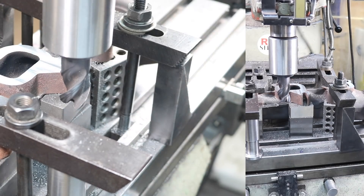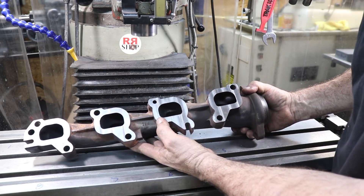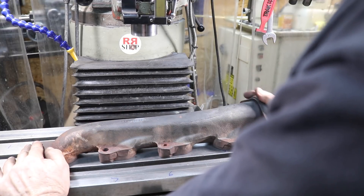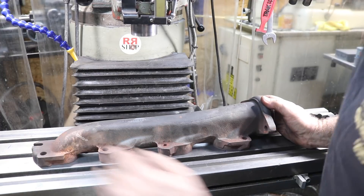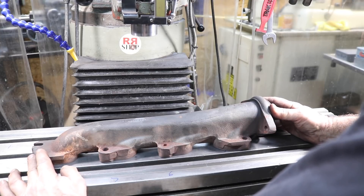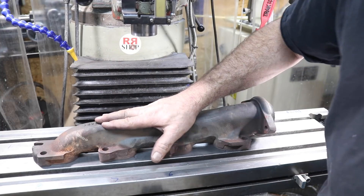Beautiful. All done, all cleaned up. Came out absolutely fantastic. Now just setting it on the mill table and there's only a couple thousandths in there — so it's better than the almost 50 thousandths it was before. I think it'll be fine and hopefully won't break any more studs. Now we're going to put it back on the truck.